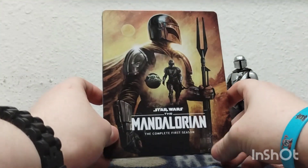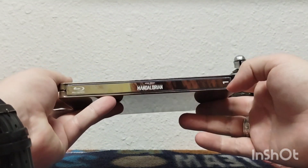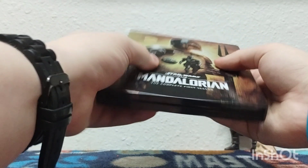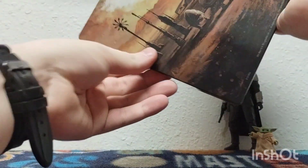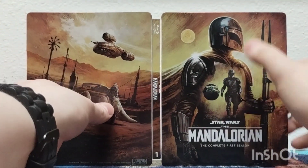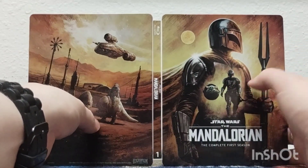I believe this is my seventh Steelbook, and it is looking really nice. Just like with Loki Season 1, you got that one right there, and there's the back. The cool thing about this Steelbook is it actually connects — it continues the painting. I do believe this is the concept art of Mando, and this is just like a reel from the series.